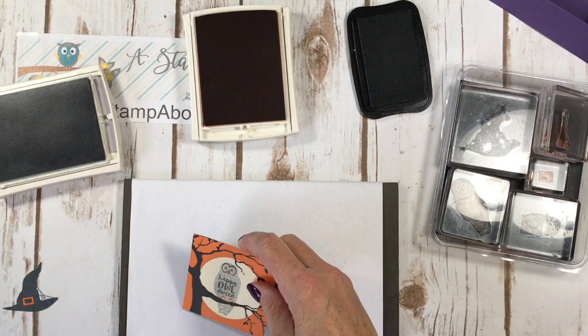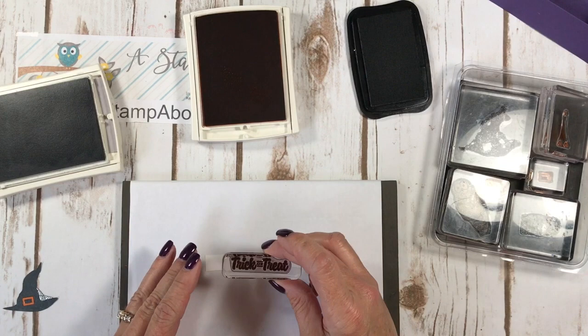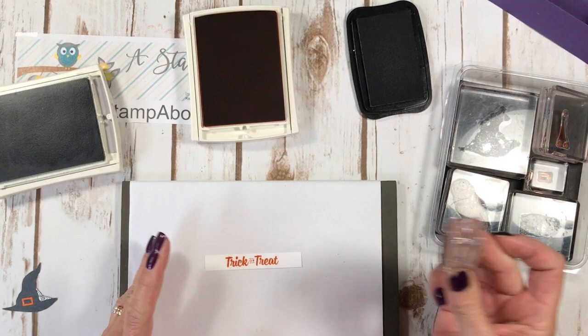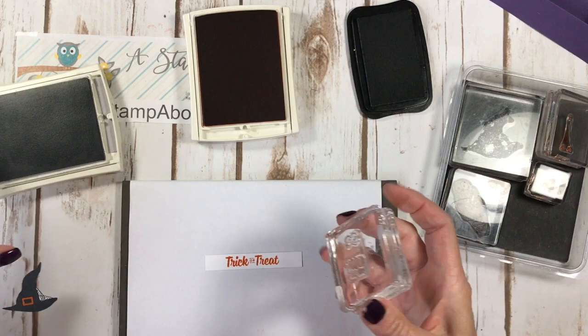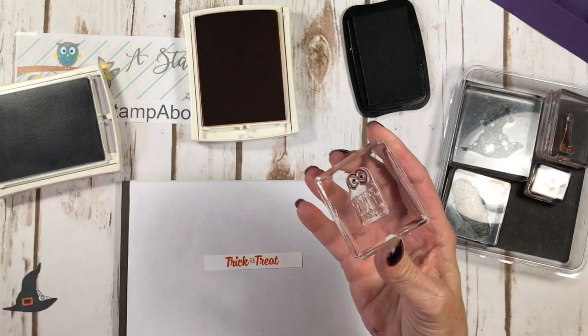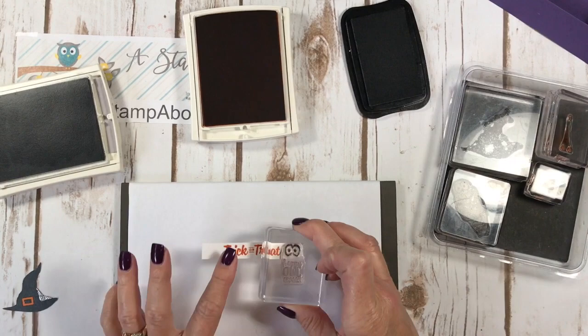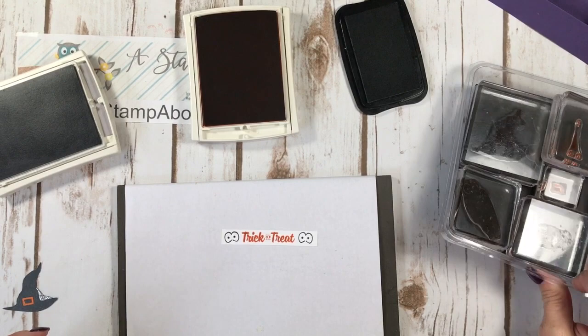We have just a little bit more stamping to do. I've got 'Trick or Treat' here and I'm going to use pumpkin pie for that. I'm going to stamp this on my half inch by three and a quarter inch layer. Then I'm going to clean off my owl stamp because I want to do something really cute — I'm going to stamp just the eyes. This is a good way to do this if you only want to use part of an image. I thought they would look really cute on the ends of my little banner. That's pretty spooky, right? I think we're done stamping.